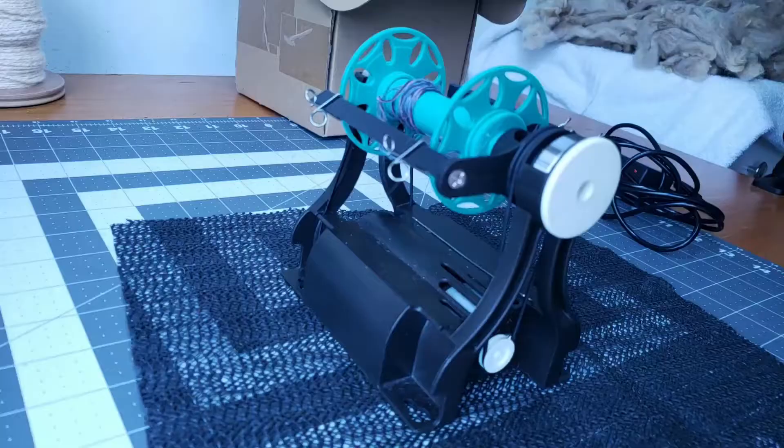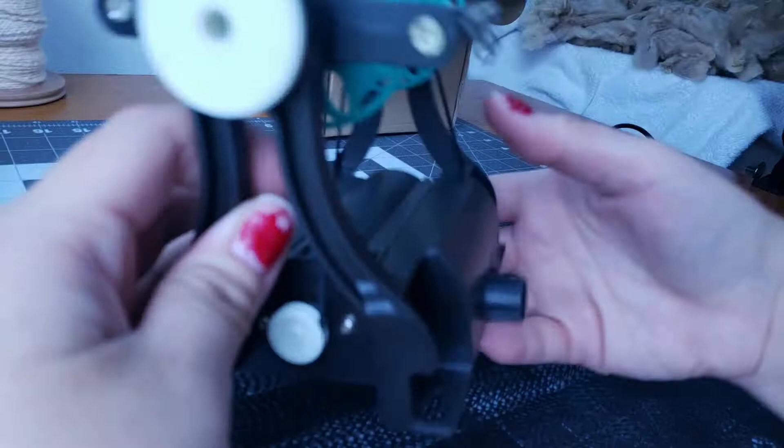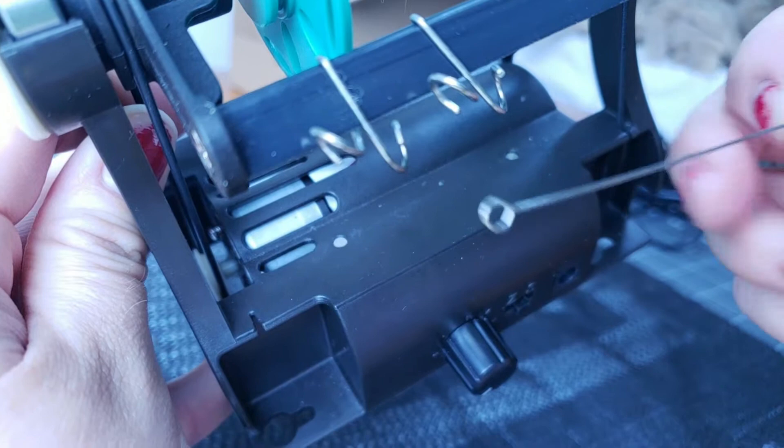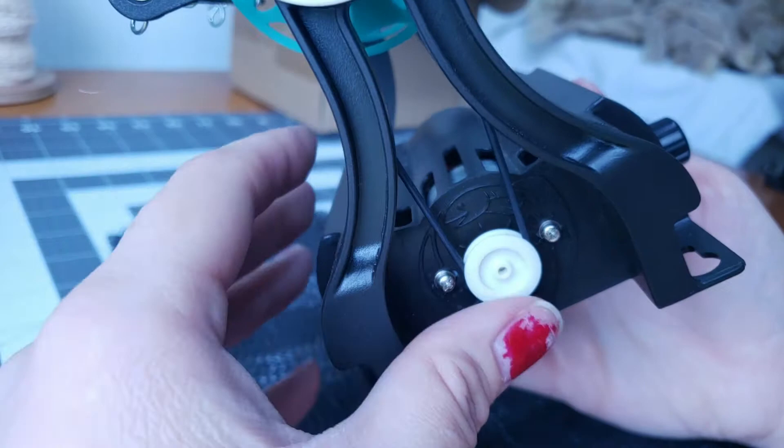I like to use shelf liner so that my wheel doesn't go flying around while I'm trying to pull yarn off of it. Here's where your orifice hook sits — it's conveniently held there with two magnets. Love that about it. This is the drive band; that is what moves your flyer to pull your yarn on and spin it.